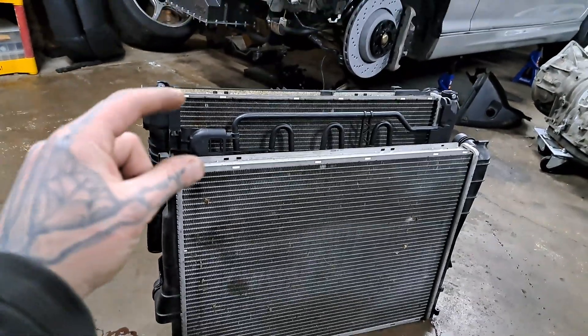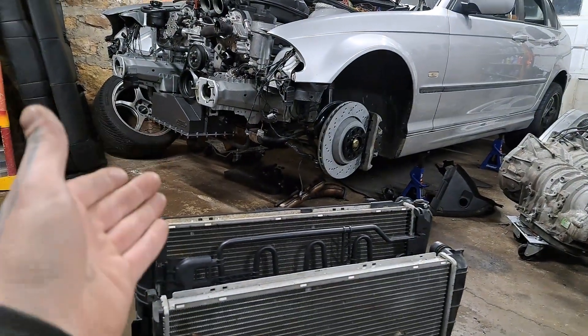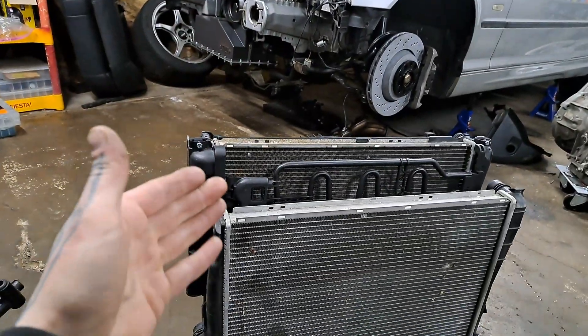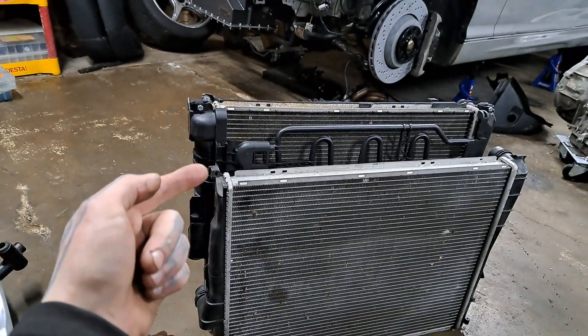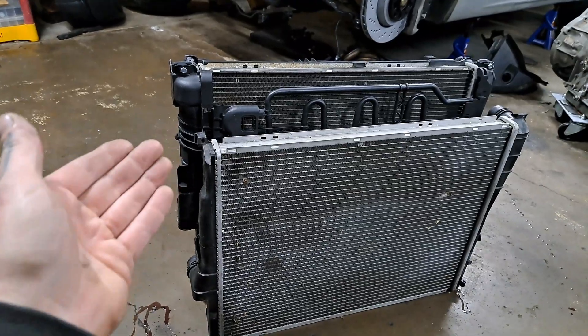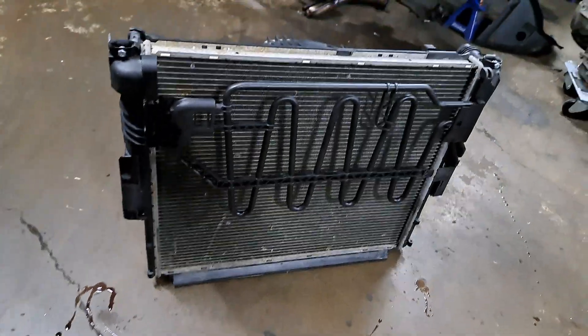That may seem worrying that you lose that much ground clearance, however with the E46 there's still plenty of room. What's pretty cool is the oil pan I use for this swap — it is pretty much flush with the bottom of the radiator when mounted to the car. So realistically I did not lose ground clearance, as my oil pan is already that low.